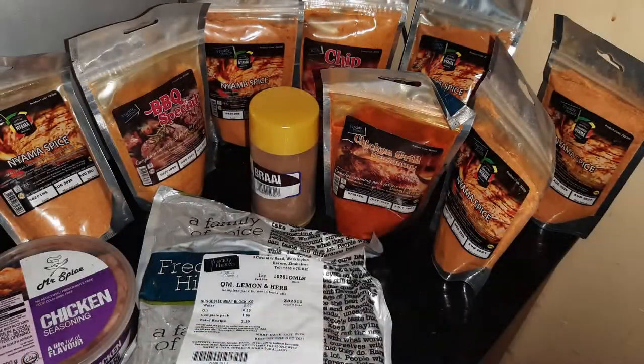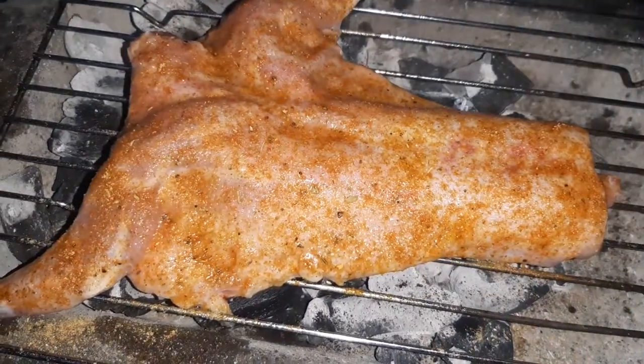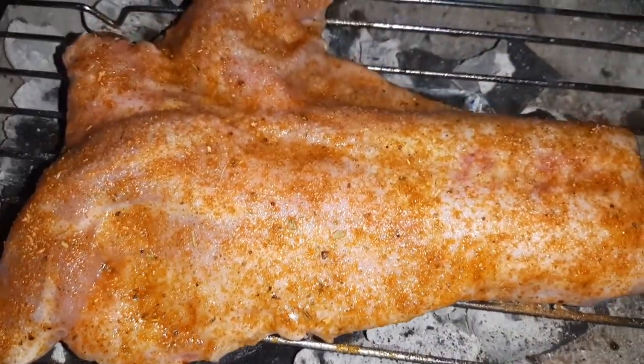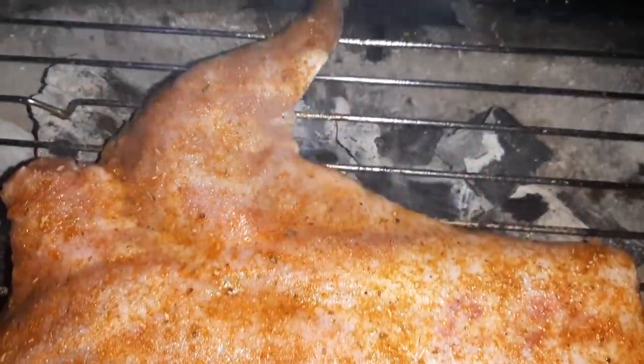Nyama spice can be found in some parts of Southern Africa, such as South Africa and Zimbabwe. You can also use Portuguese chicken spice or lemon and herb spice — they are both well suited for rabbit grilling. If you want your meat hot, then you can add your usual hot stuff, but personally I don't like anything with hot chili.